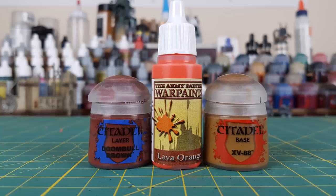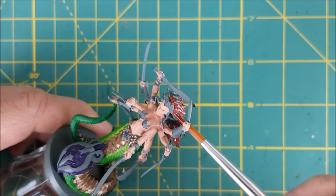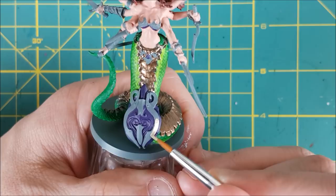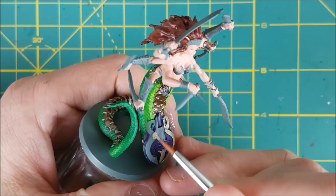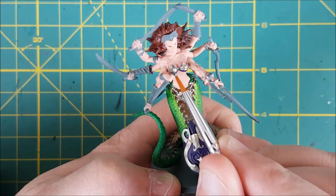Next I'm going to paint the hair using three different colors. First I'm going to base coat all of the hair using Doombull Brown. While that's drying, I've made up a 50-50 mix of Shining Silver and Glorious Gold, and I'm going to use this to paint all the metal plates on the shield and the ornament around Liliark's waist. Next I'm going to use this color to finish off the breastplate and Liliark's headpiece as well.